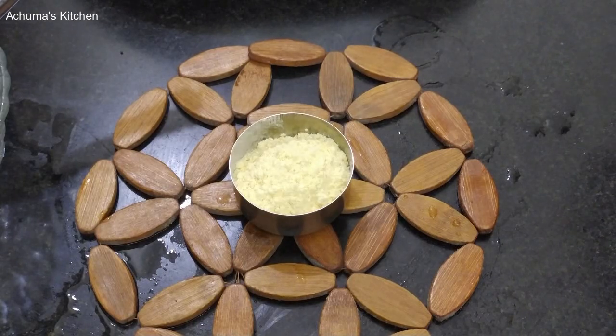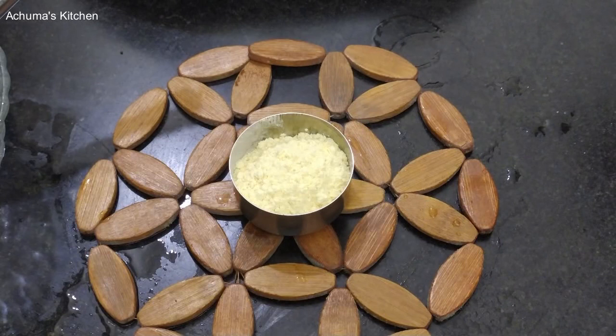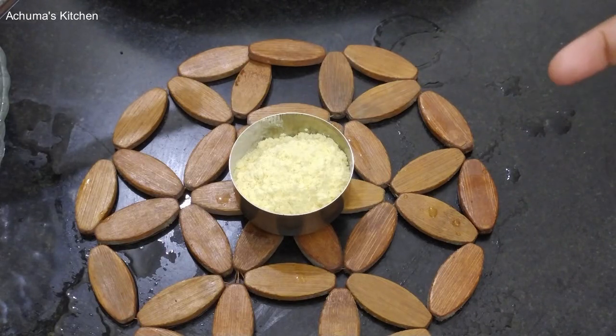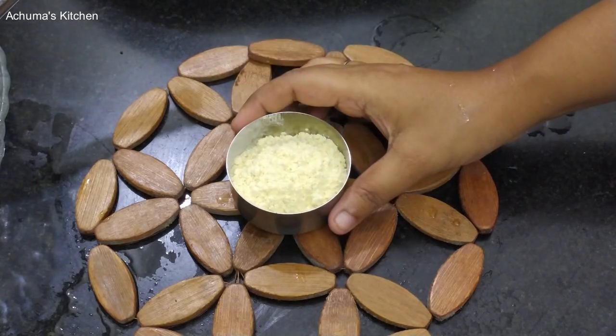Hello friends, welcome to Achima's Kitchen. In this video, let's talk about Bombay Chutney. Bombay Chutney is now very famous. If you look at it, you can see it in the movie. In that movie, this Chutney is very famous. That's why it's very famous in Andhra's side. Let's talk about how it is made.